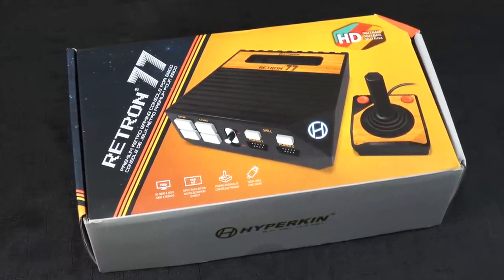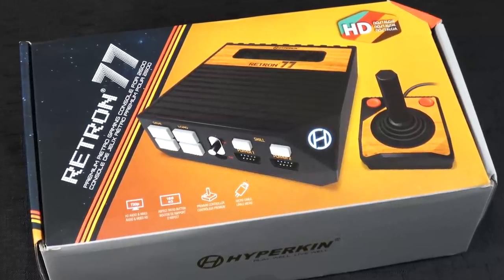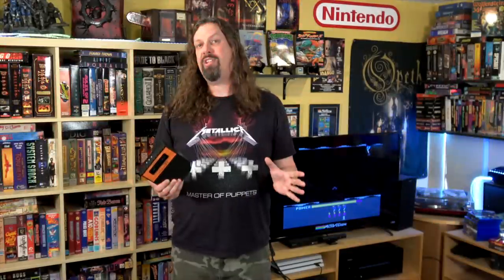This is a modern take on the classic Atari 2600, but it supports physical cartridges and it has HD output. Full disclosure, Hyperkin did give me this unit for review, but they're not paying for this video and no one is reviewing this content before it goes live. There are many things that I love about this and a couple things that could use some tweaks.